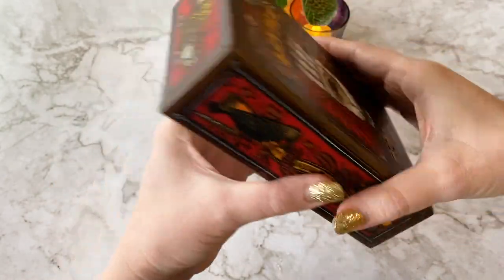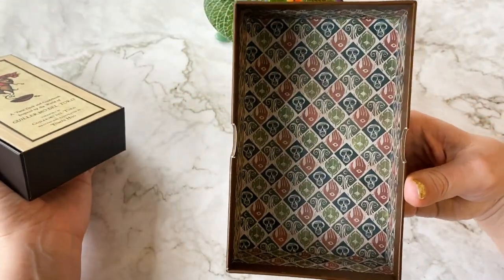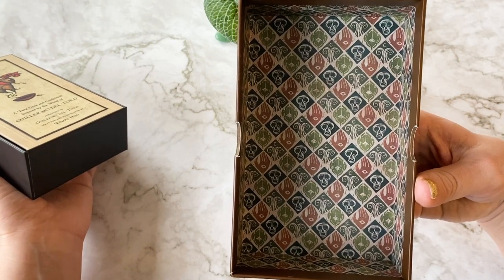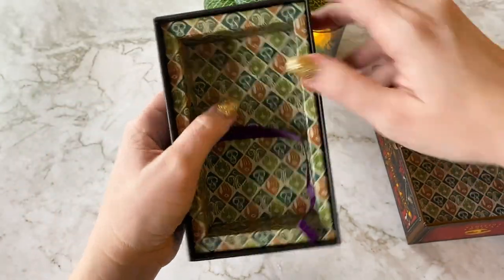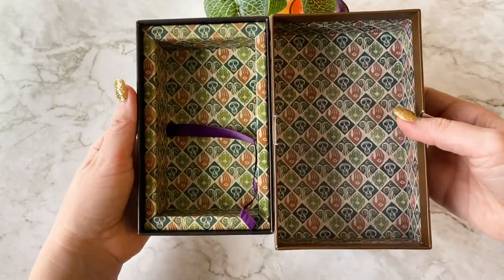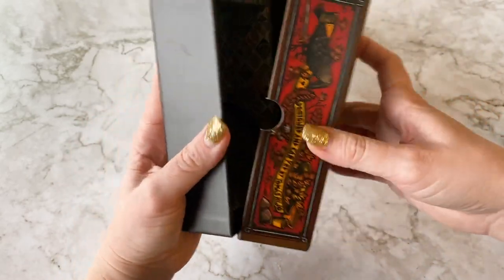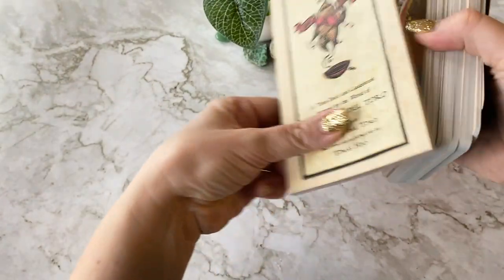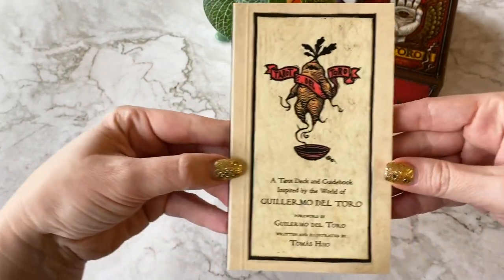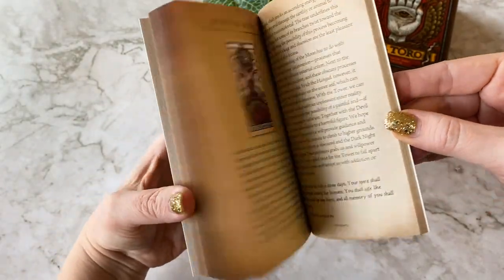Thomas, you are one very talented person. I want that as wallpaper immediately. So pretty - stunning. What a beautiful box. Honestly, that as like decor would be pretty rad. Look at the little mandrake on here - we love a screaming mandrake. And it's in color!